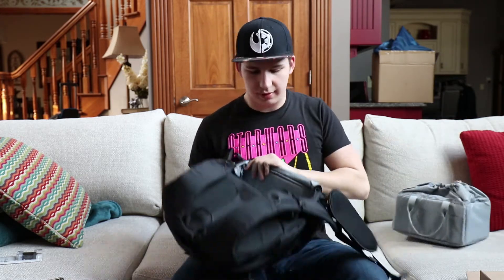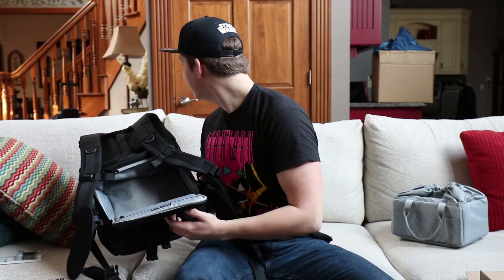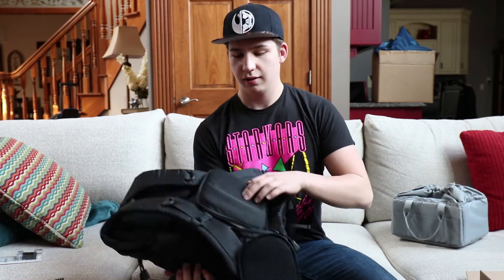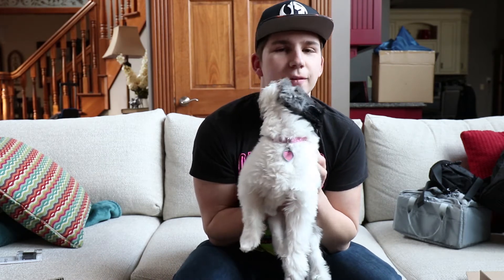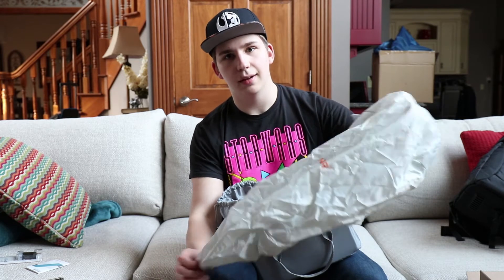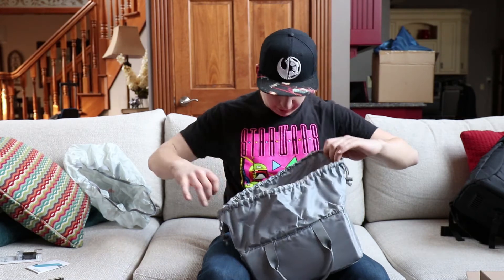You can see this whole part in here is empty. Oh, this is nice - this is like a rain case that'll go over the backpack, so if it rains it'll repel water.